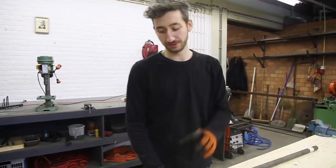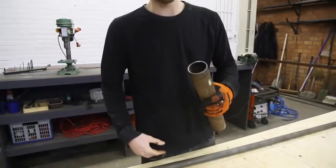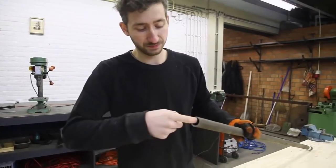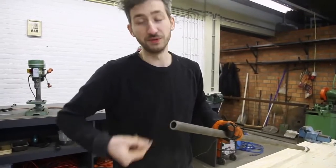One of the things to pay attention to is that most tubes are welded, so you get a little welding line on the inside. So make sure to get an extruded pipe, which is completely smooth from the inside.